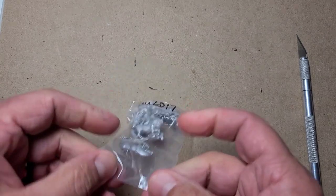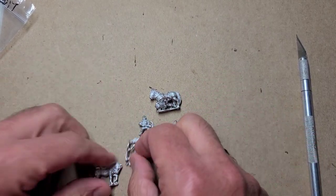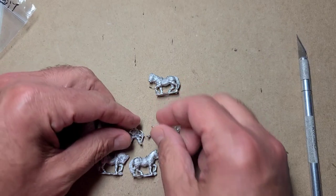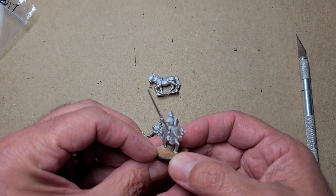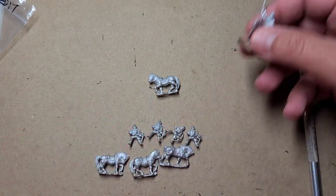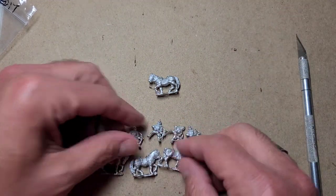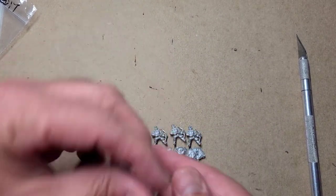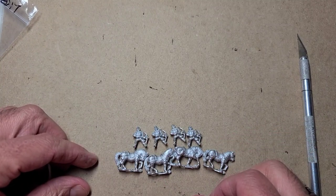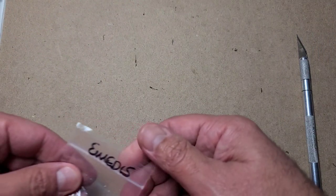EMED 17 is a pack of crossbowmen and these are figures I'm going to be using for the cavalry stand. We've got lots of knights that we recently put together - a mixture of Essex and Falcon figures - but I don't have any cavalry. These are the cavalry figures we're going to use. They're all one pose, though the horses are different, and there are four figures to a pack.